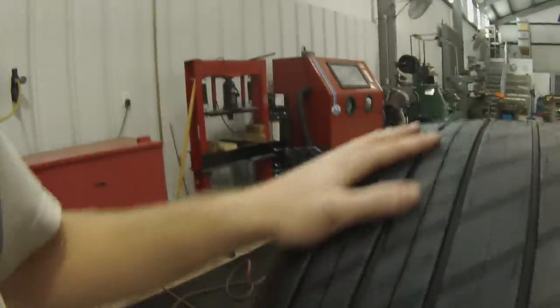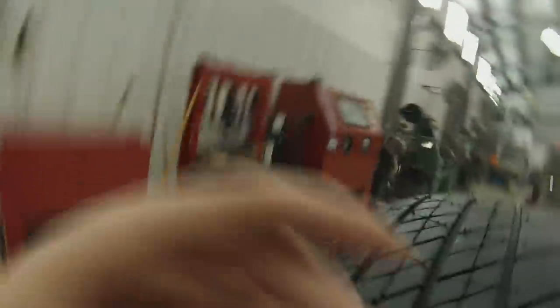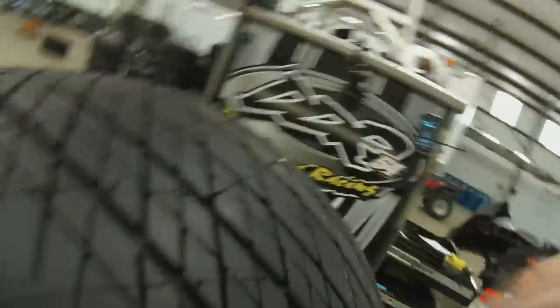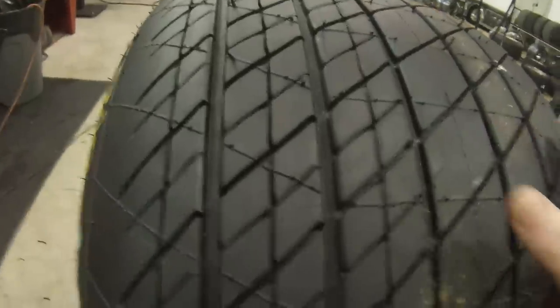I've blocked my tire and I've blocked it again on the outer edges. This way I can maximize my grip with the outer edge when it's in the mud, because you've got a lot of camber late and you're usually running on these three blocks most of the time.